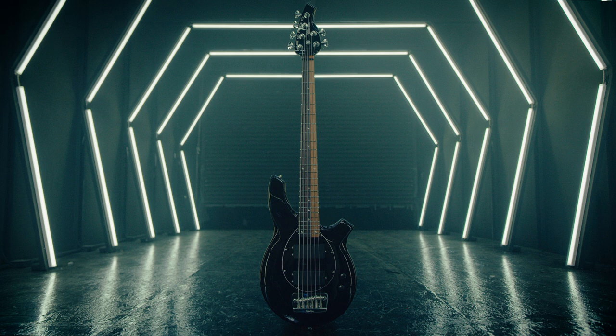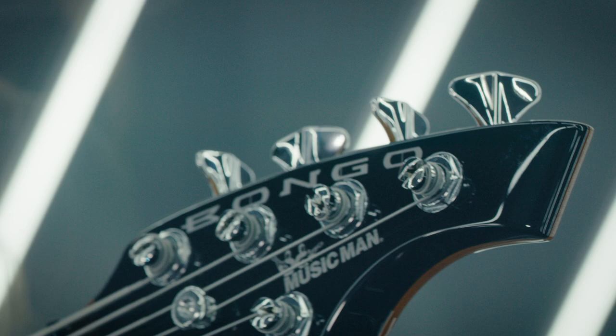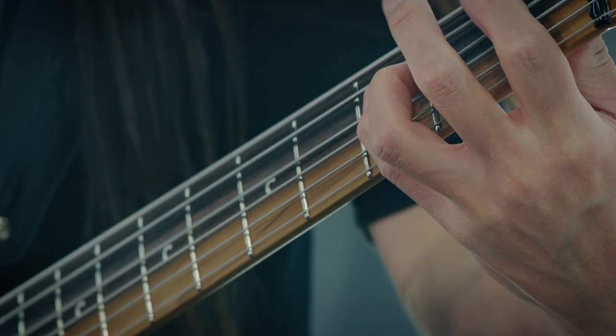This is John Myung from Dream Theater, and this is my new Ernie Ball Music Man Artist Series Bongo. I've been working with the developers to really find out what I wanted in a six-string, and this is the end result.